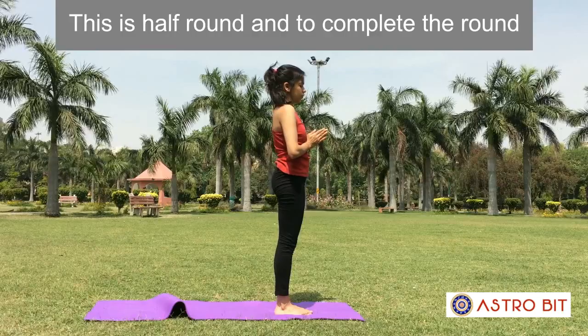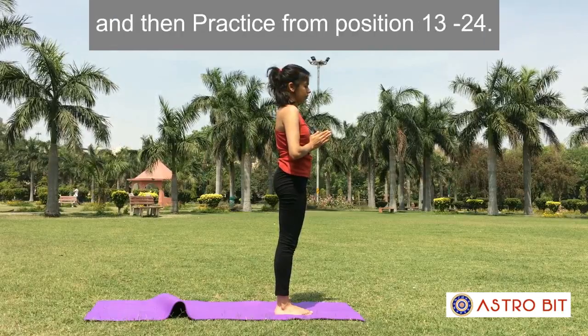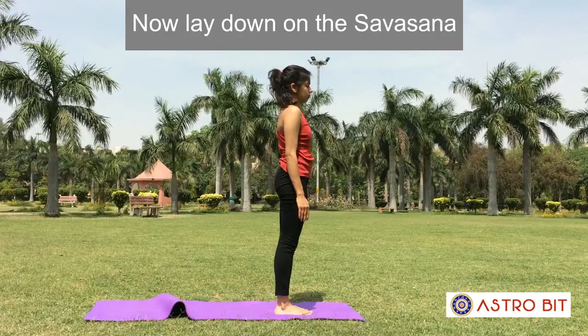This is half a round. To complete the round, release the hands after position 12 and then practice from position 12 to position 24 — that is, repeat it again. Now lie down in Shavasana.